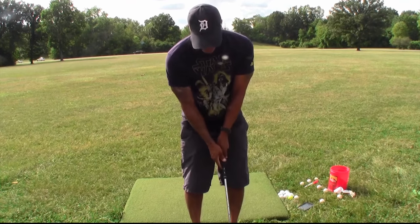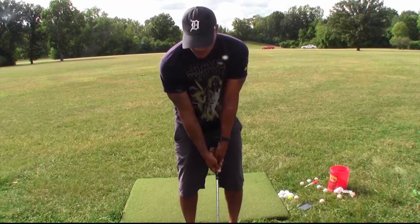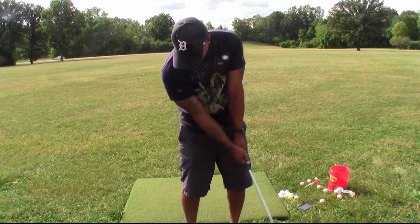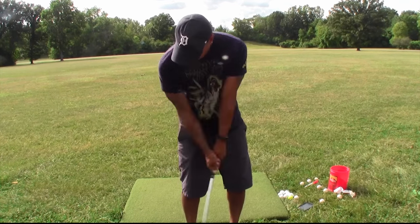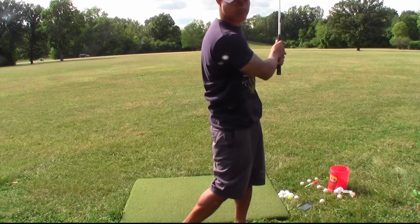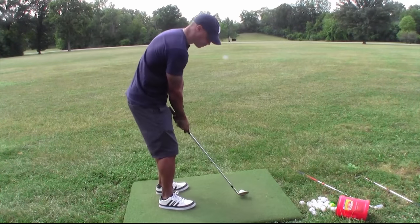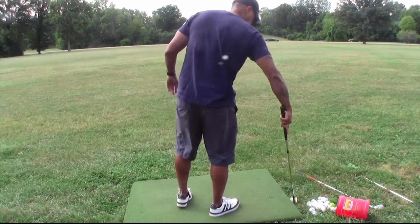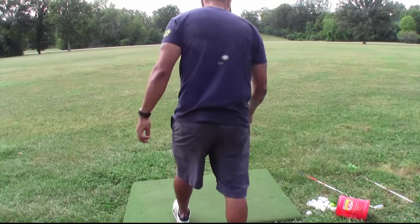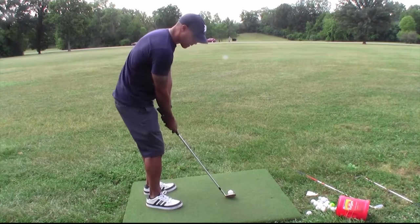50%, 75%, 100%. Once you determine where 50% feels to you, that's what you want to imitate. You want to hit 10 to 12 balls with a 50% swing in a general direction. Your concern isn't so much your aim at this point — your concern is 50%. You don't want to go 60%, you don't want to go 40%, you want to do 50%. You want to groove that feeling, you want to feel where that club stops, and that is what you're going to determine as your percentage.